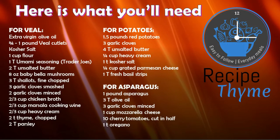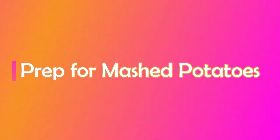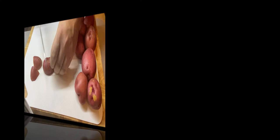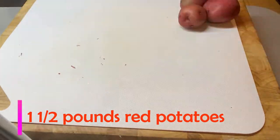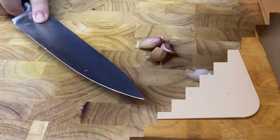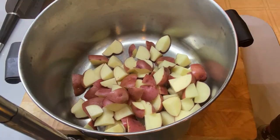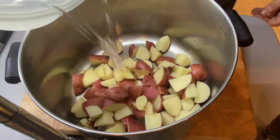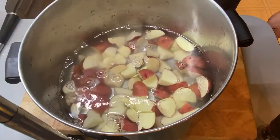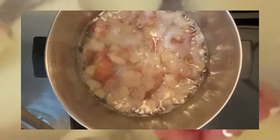One thing I've forgotten in this recipe is the balsamic glaze that goes on top of your Caprese Asparagus. We're going to start with our mashed potatoes. You're going to cut your red potatoes into cubes for boiling. We need three garlic cloves — leave them whole — and put them right into the pot with your potatoes. Cover with water and add a little kosher salt.